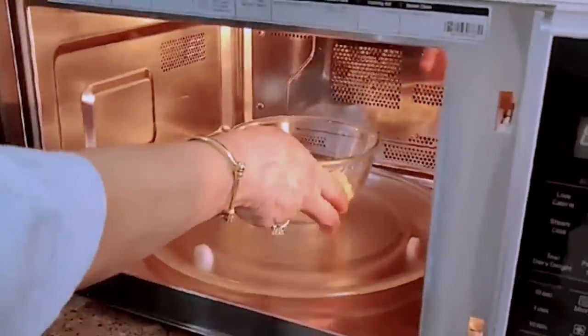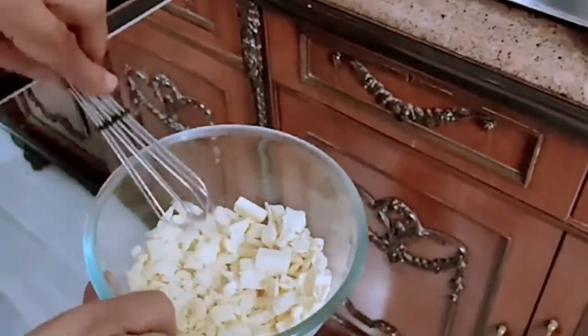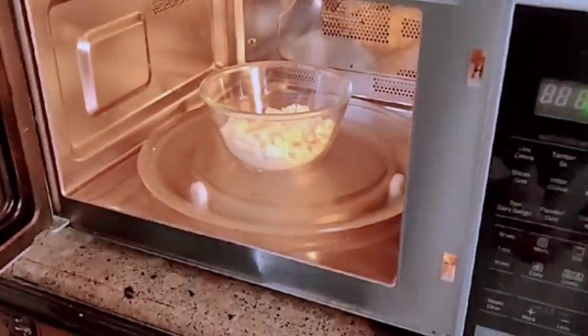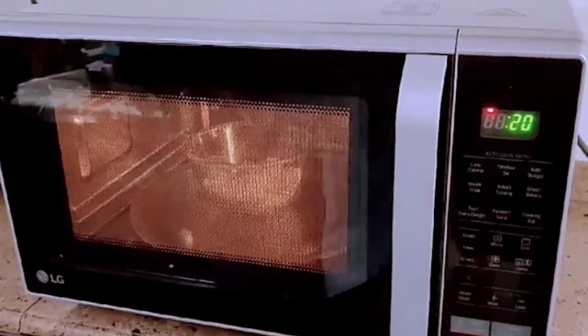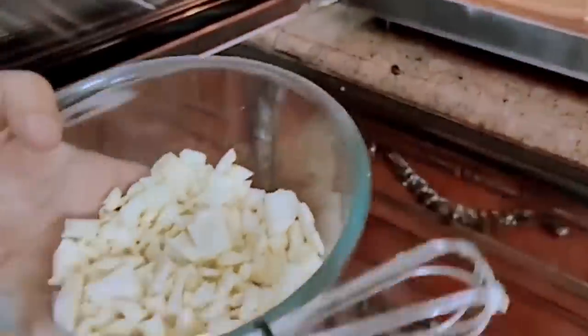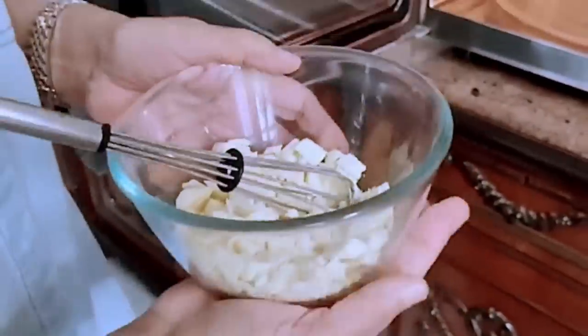Give it a little mix. Nothing much has happened right now, so don't worry. Put it back in the microwave for another 20 seconds. This time you'll see that it has started melting slightly. Mix it. Make sure the bowl is not too hot.